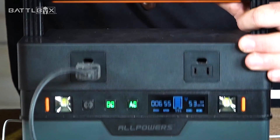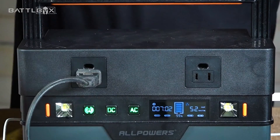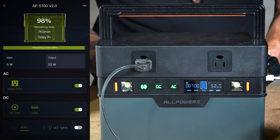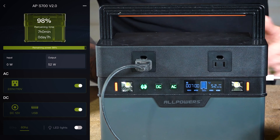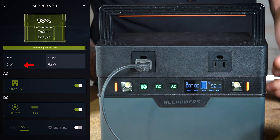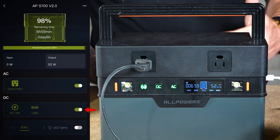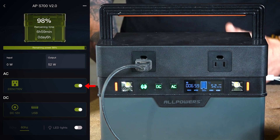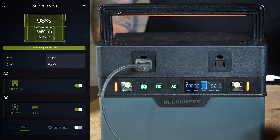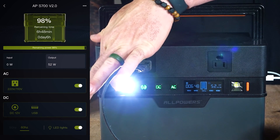What's also cool is it's got Bluetooth capability. Press and hold this button, it beeps, and Bluetooth is activated. Go to the All Powers app on your phone — you can see the battery state at 98%, and the green area goes down as the battery drains, kind of like a liquid level display. It's also got a green bar showing input if you're using a solar panel or other charging means, and your output — currently 52 watts with my phone and drill battery hooked up. It shows DC is on and AC is on. You can even turn your lights on and off from the app, or individually on each side by pushing the button on the unit.